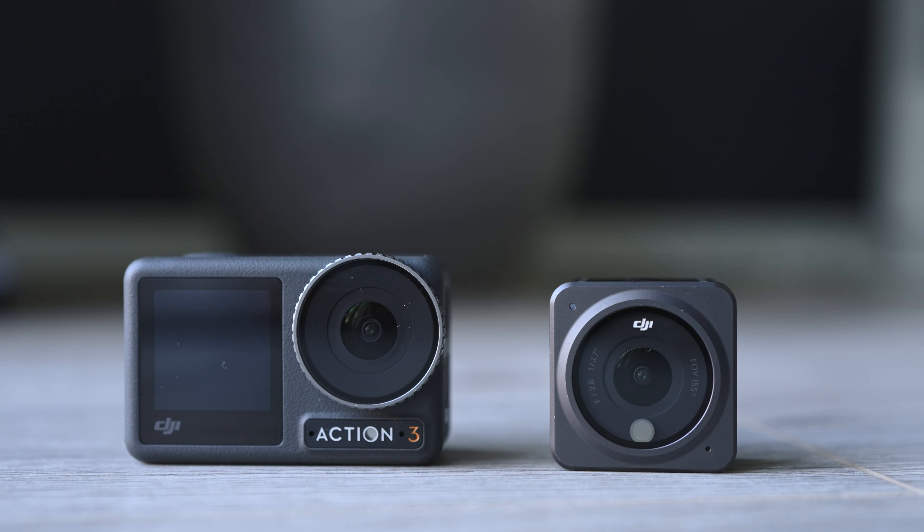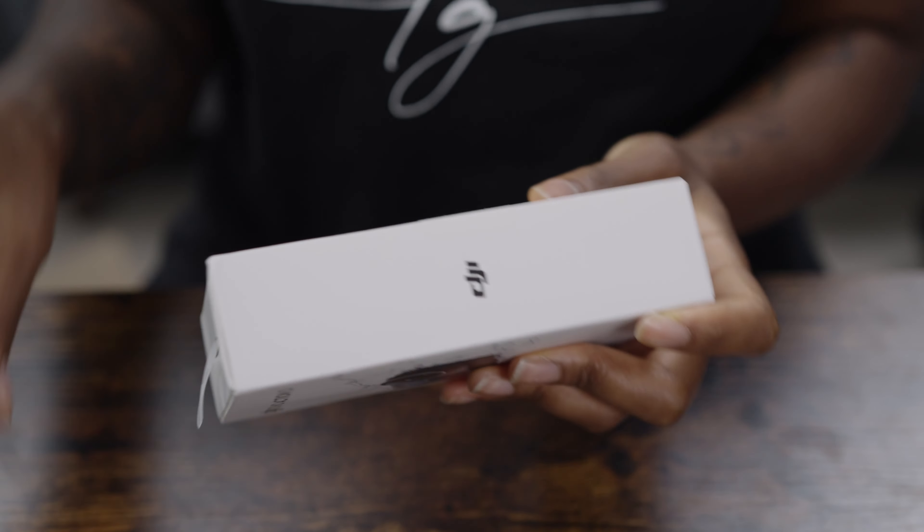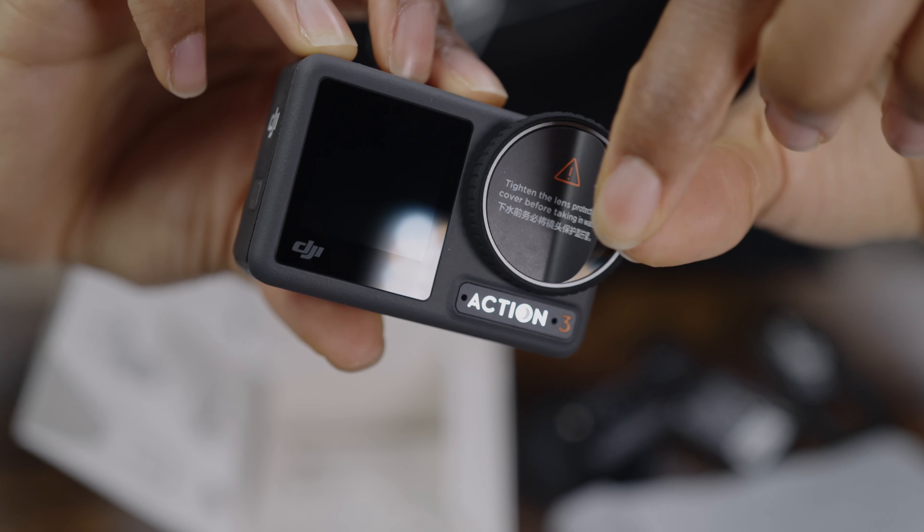I'm going to first talk about the design because the Action 2 was a bit of a controversial camera in the sense that a lot of people didn't like it, and so DJI have gone back to the original design of the Action 1, which is more action-looking.